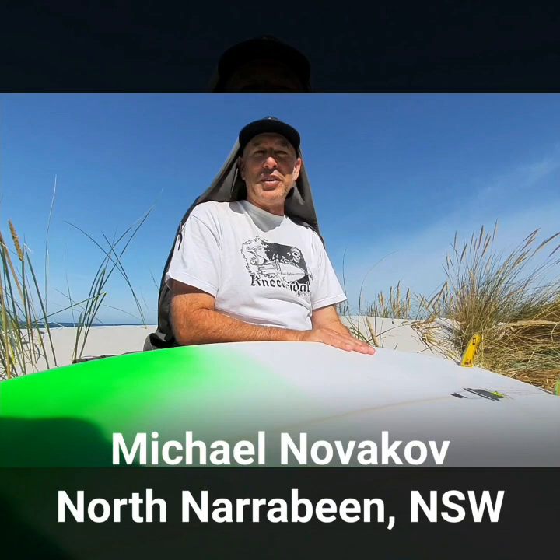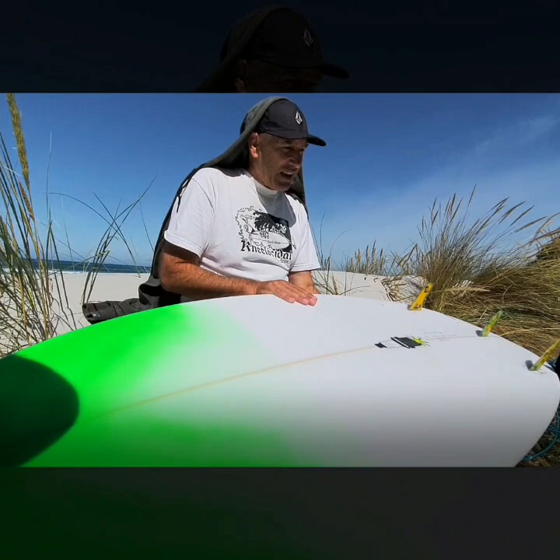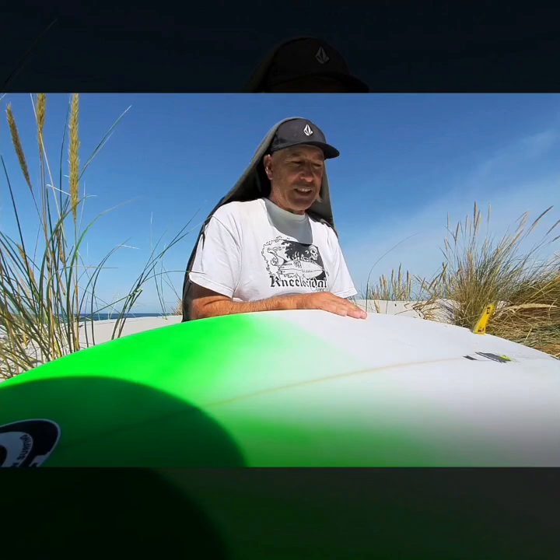Hi, I'm Michael Novikov from North Narrabeen in Australia, a four-time world champion. I won my world titles in 1982, 84, 86, and then 31 years later in 2017 in Somo in Spain. So that was a nice little surprise for me.